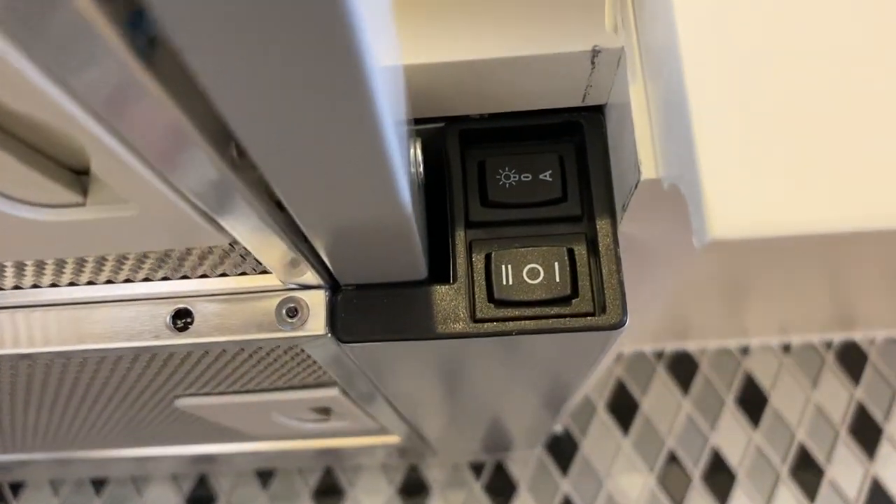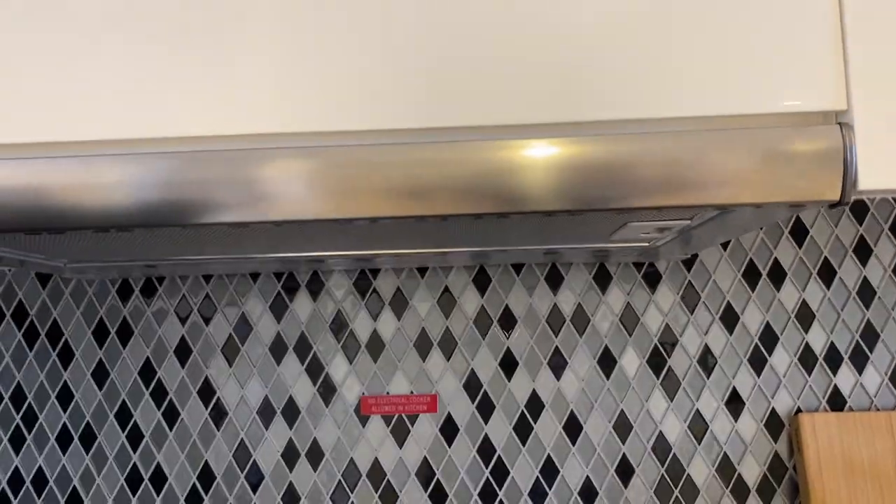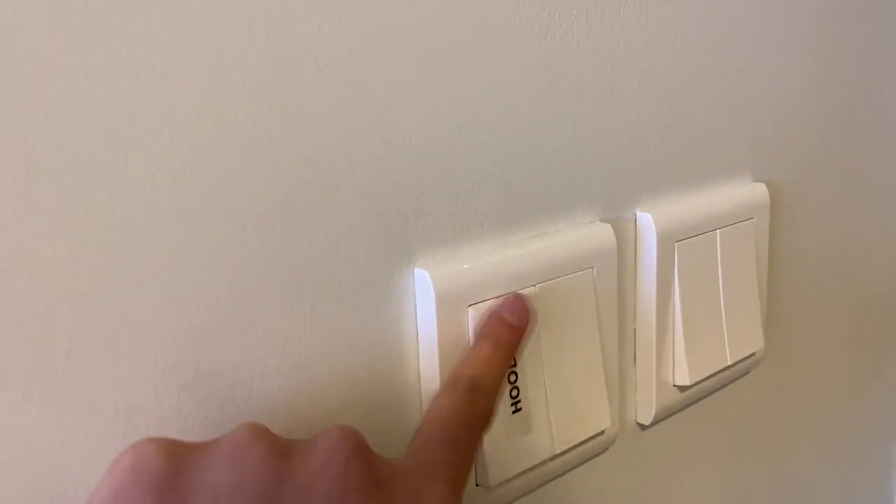Put the buttons back in the middle. Once you're done, push the hood back in and turn off the switch.